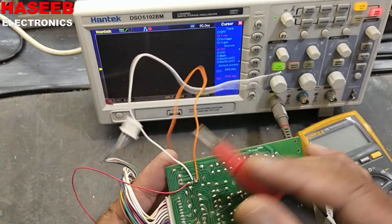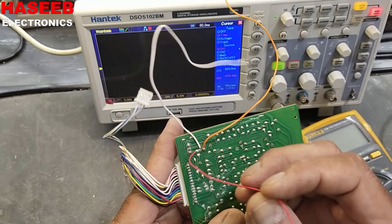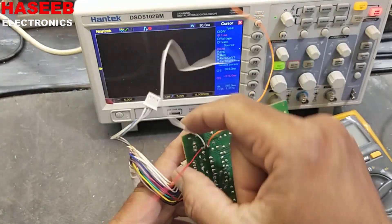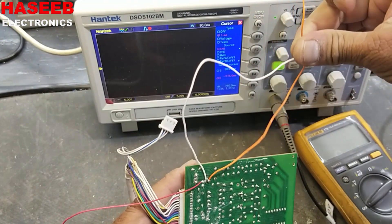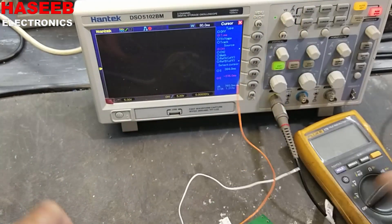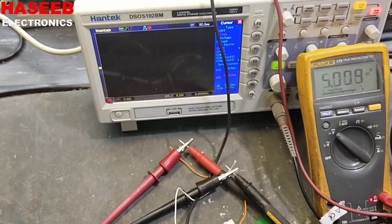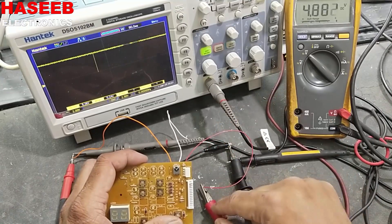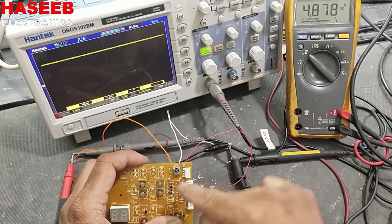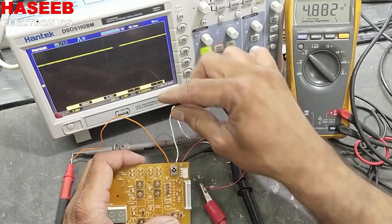I connected three wires: positive, ground, and output. Now we will apply 5 volt between the positive pin and the ground pin, and take the output between ground and output. I will set the power supply to 5 volt — it is exact 5 volt. I connected the positive 5 volt to the rightmost pin of this sensor and ground to the center pin.